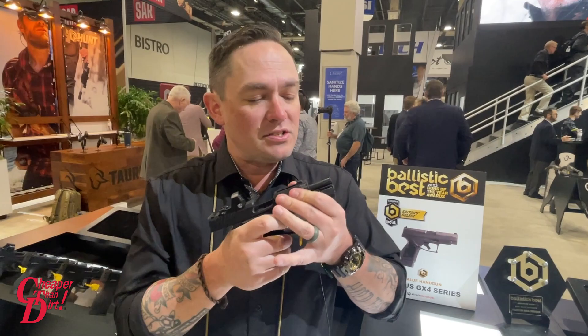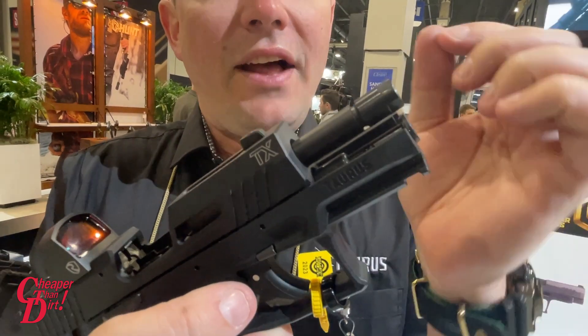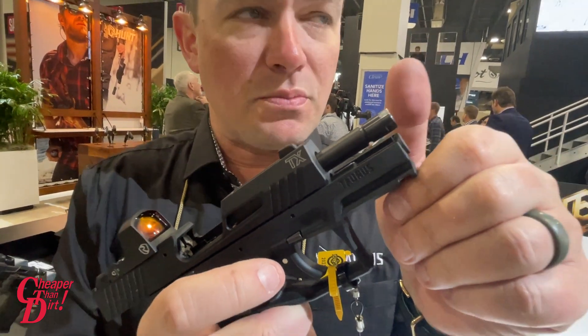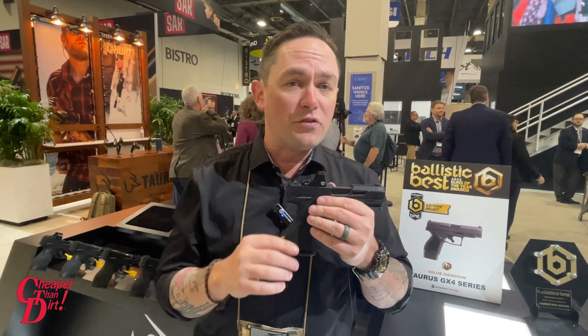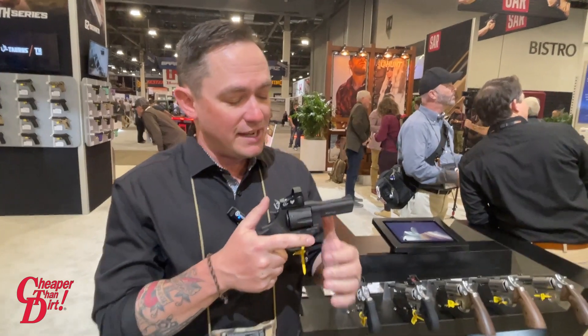The Compact is also threaded, so it's suppressor ready. The thread cover comes right off and there is an adapter included in the box that is half by 28, so you can attach any suppressor with those threads. The TX22 Compact is available right now; MSRP is $399.99. For more information you can go to taurususa.com.